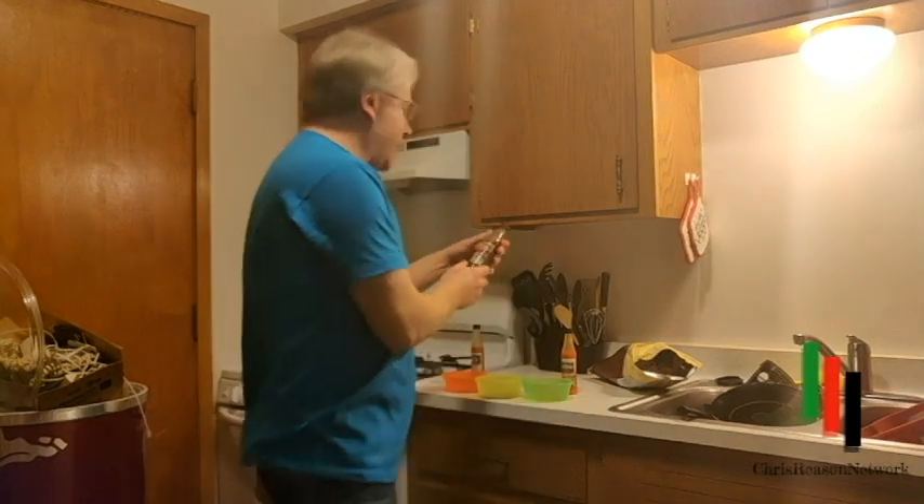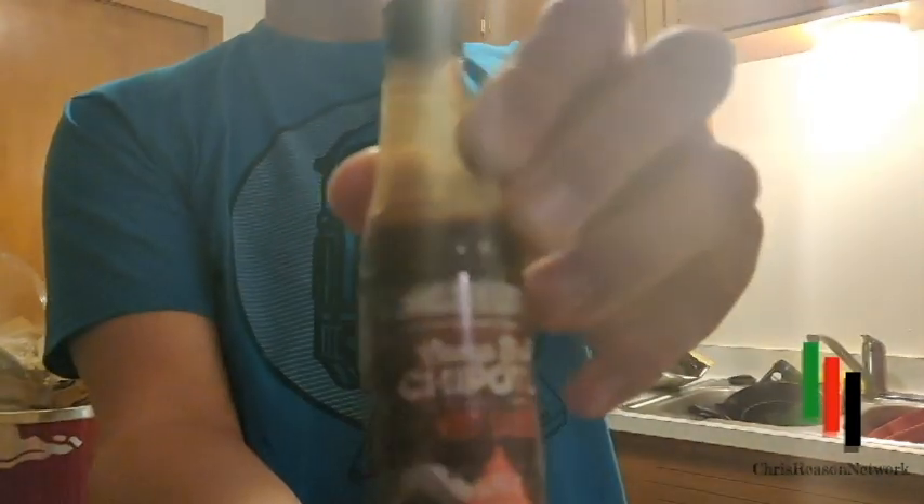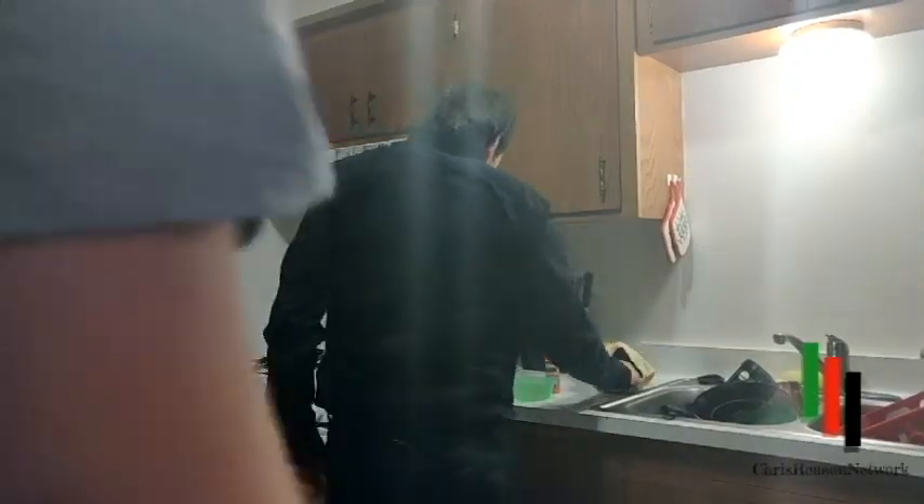Next sauce we got is a Campfire Chipotle Hot Sauce. Take a look at that — oh, it's burning me just holding it. I like it. Let's check this one out. Alright, let's all dramatically walk back into the shot.